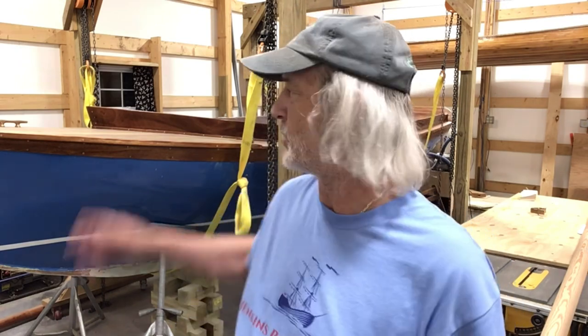Hi everybody, welcome back to Jenkins Boatworks. I am Chuck Jenkins. In this video episode, we are going to do a little work on the Haven — this boat here that we're pretty much complete with, but I had failed to make the jaws for the gaff. We're doing a gaff rig as opposed to a Marconi.